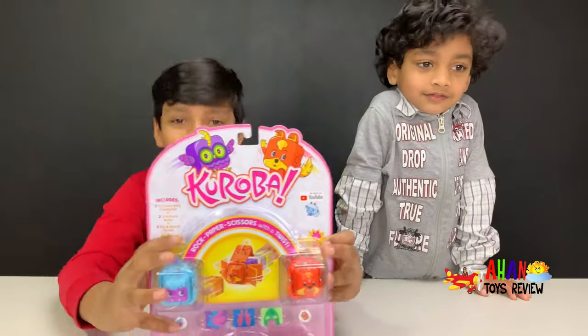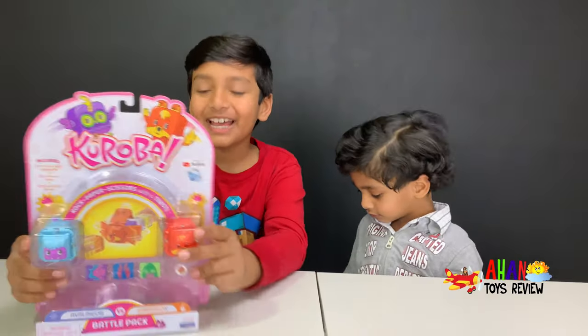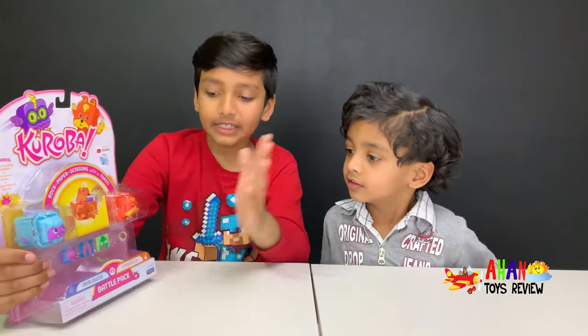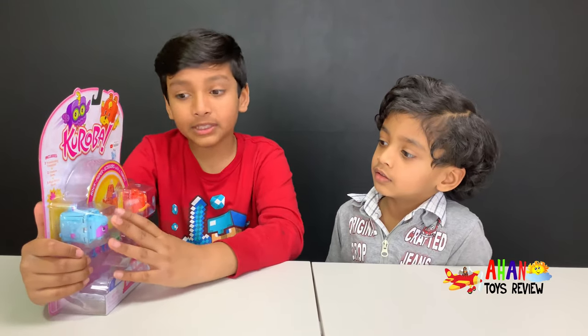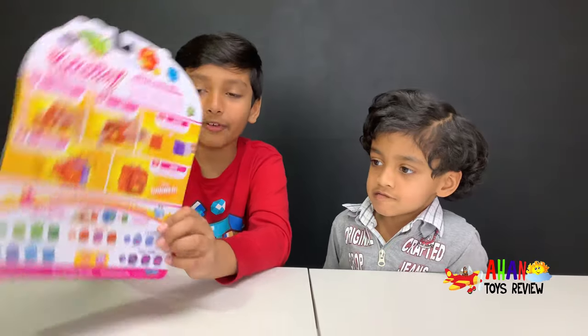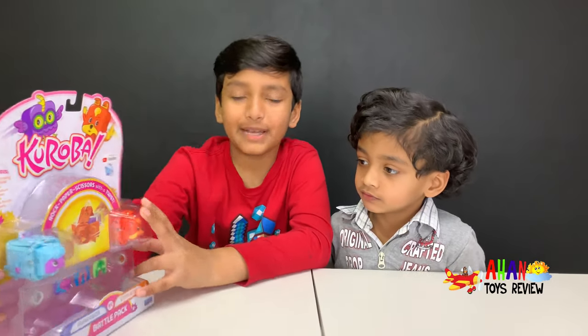We have Koroba. So we have the battle pack with us and the battle pack comes with two Korobas — Avalob and Ember Fox. There could be more battle packs with more Korobas, and here's a list of them all right here. The battle pack also comes with two creature gems and three Mix-N-Match panels.